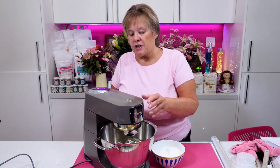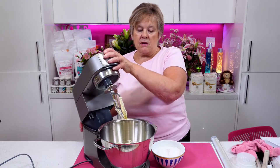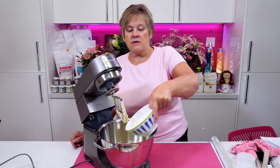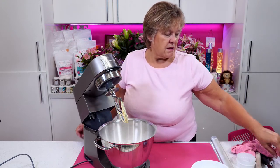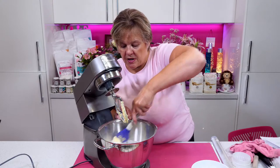What I'm going to do now is put in the 200 grams of Velvet Vanilla icing sugar. I'm just going to scrape round, making sure we get all the butter off the bottom.